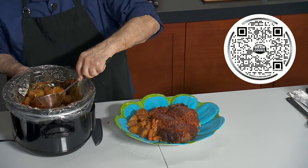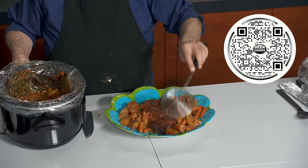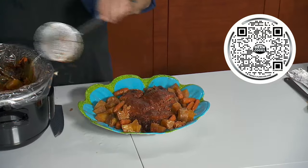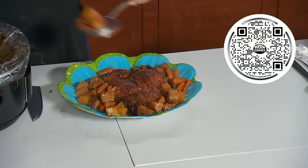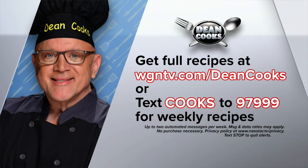The potatoes and carrots go on the plate and this is all done in no time — the prep takes no time at all. Set it in the slow cooker, forget about it for six or eight hours, and you've got a fantastic meal for a cold, snowy weekend in Chicago. Scan the QR code on your screen, go to wgntv.com/deancooks, or text the word 'cooks' to 979999 and get those weekly recipes sent right to you every single week. Stay warm this weekend with some slow cooker meatloaf!